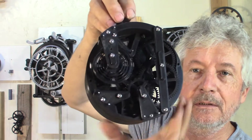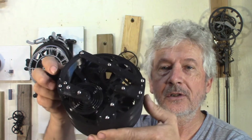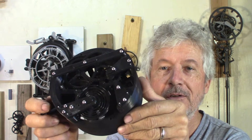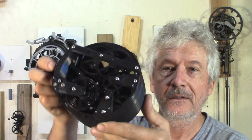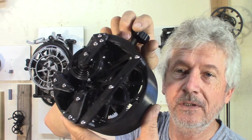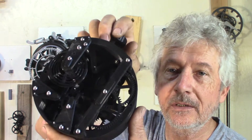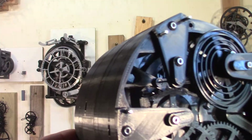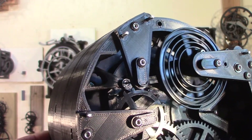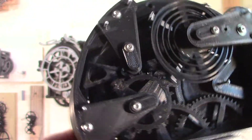The rewind also pretty much works. In position it speeds up a little bit here, so it's position-dependent. The anchor needs some work to be better balanced. Depending on the position, it's going to change the speed a little bit.